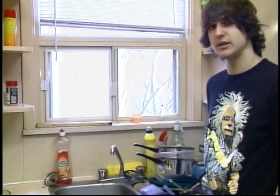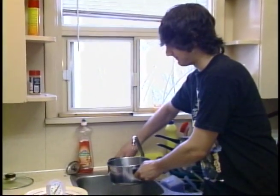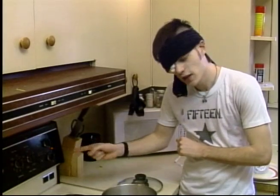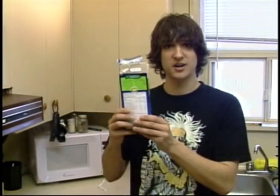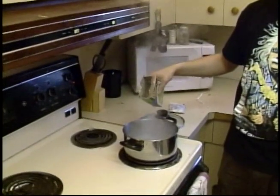After you've cleared enough debris out of the sink for a pot to fit in, fill it with water. Now remember, after you've filled the pot with water, remember to turn on the oven and boil the water. Make sure it's hot. Next step, open the box, remove the powdered cheese, and pour the macaroni into the pot.